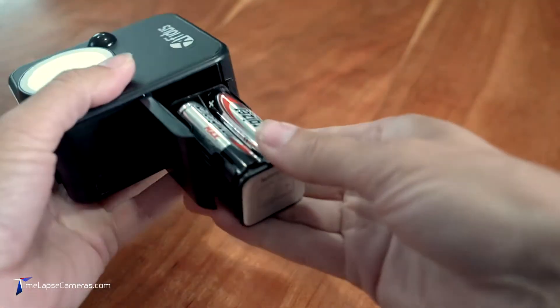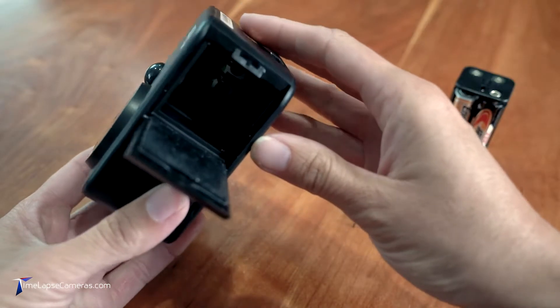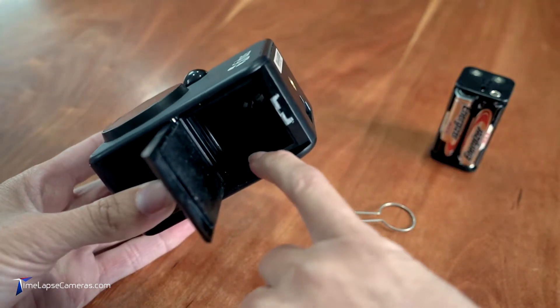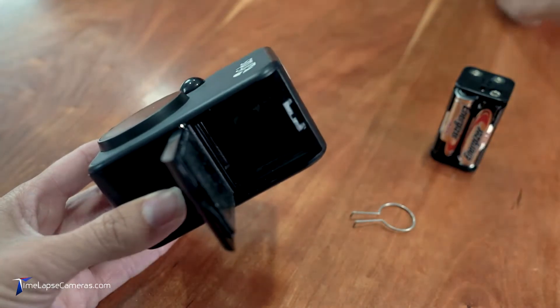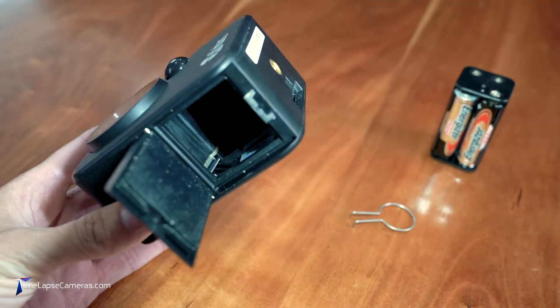In my case, my batteries flop right out. The card is simply located right inside, teeth facing up and out. Here's a little flashlight to get you in there — there you go, you can just see it.